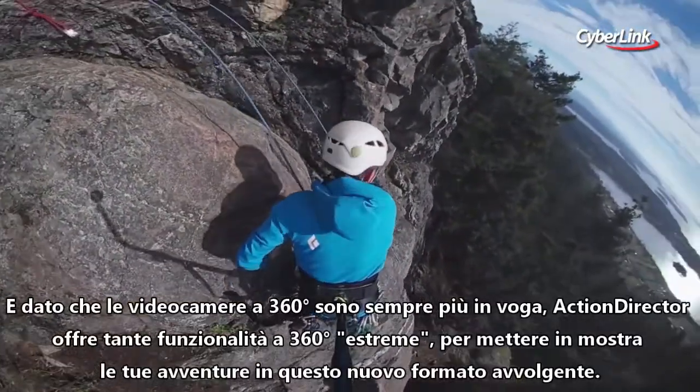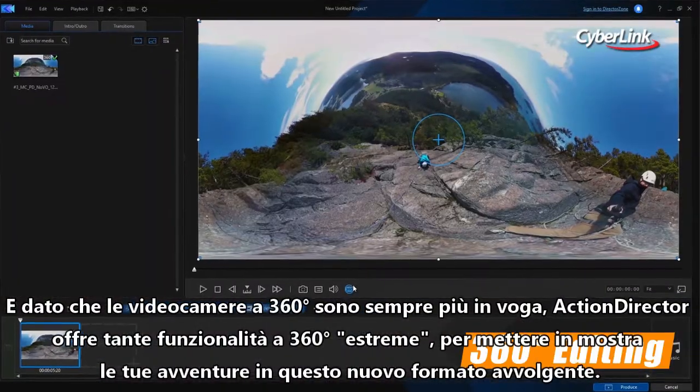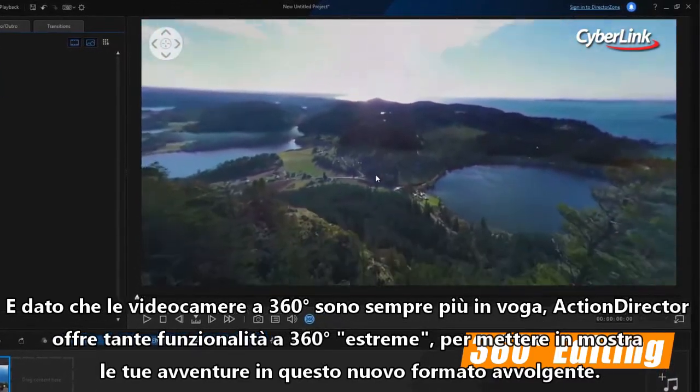With the 360-degree camera segment exploding, Action Director packs in 360 action editing features to let you showcase your adventures in this immersive new format.